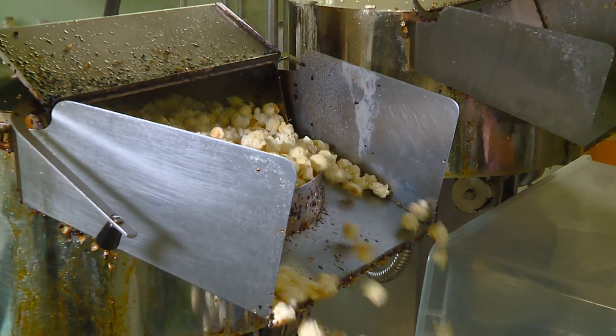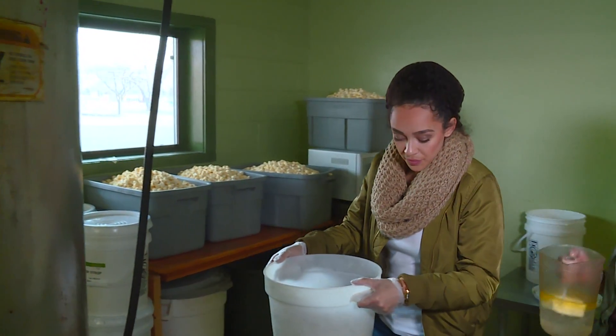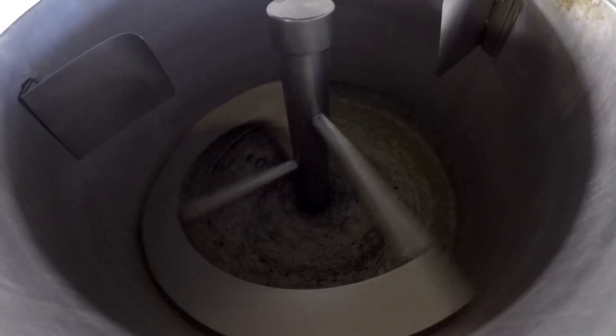Here it comes. This is so exciting. I should not be this excited about popcorn. And then we just dump it in the bin. You're just going to crawl up there and go ahead and pour the sugar in — it doesn't matter where.